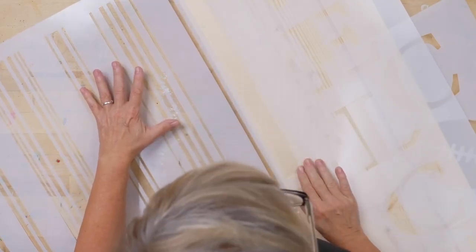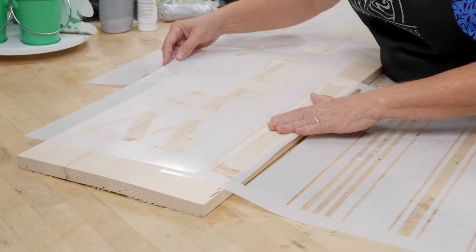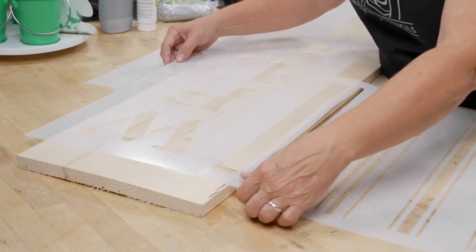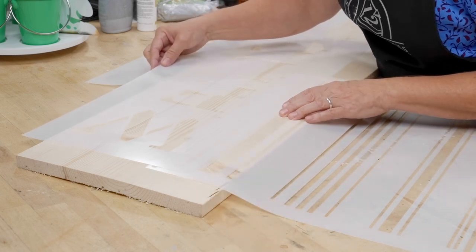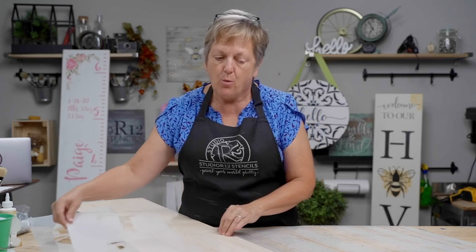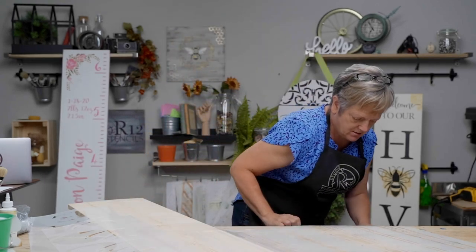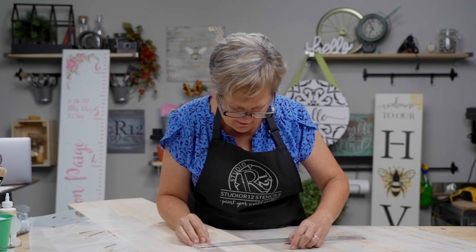I lay the stencil down to see if the W will fit with a little bit of a reveal — and it does, so that's perfect. Now I'm going to go ahead and measure, so I know that the edge of my stencil needs to be four and a half inches from the edge of my board.